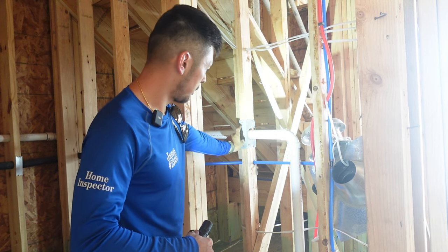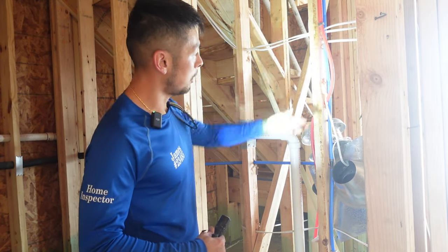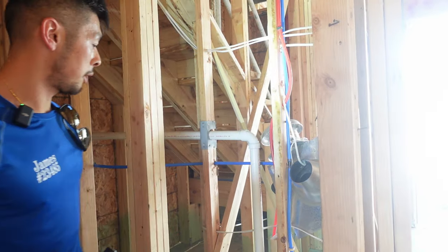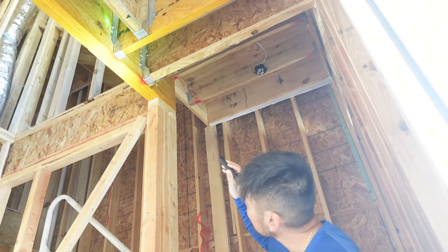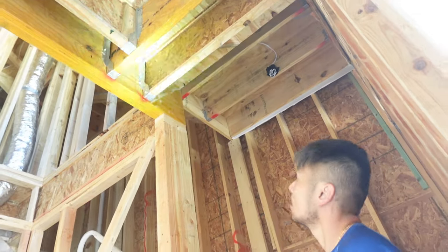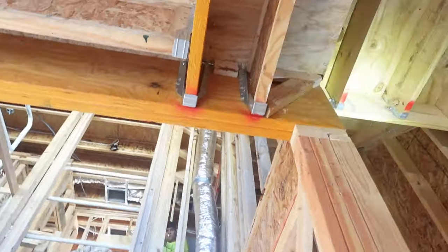This is basically an overboard stud right here and it should have a stud shoe over it — this is what the kitchen one should have had instead of just a nail plate. Also, some of these water lines are a little loose and could be re-secured. There are also a couple more joist hangers here missing nails on both the left and right sides.